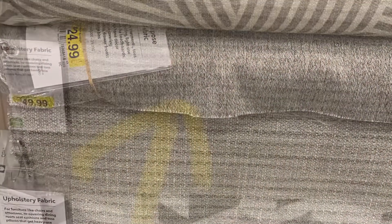Here we have a couple of different fabrics that we were looking at, and we finally chose this one here with the gray look. We upholstered our chair seat covers and it came out pretty nice.